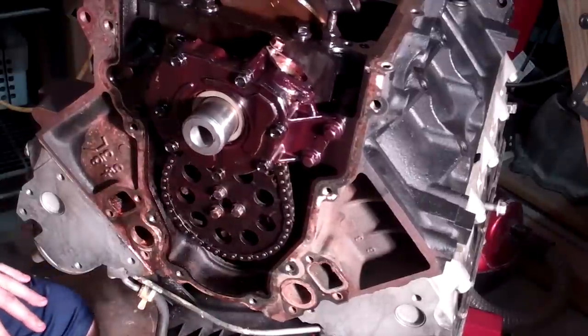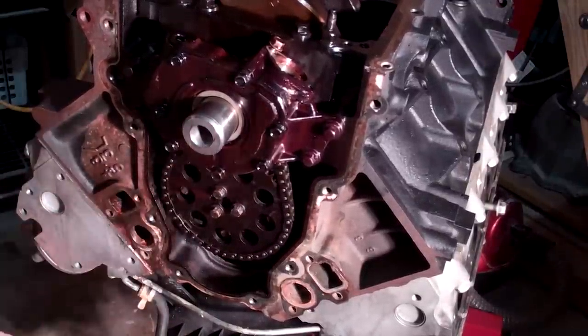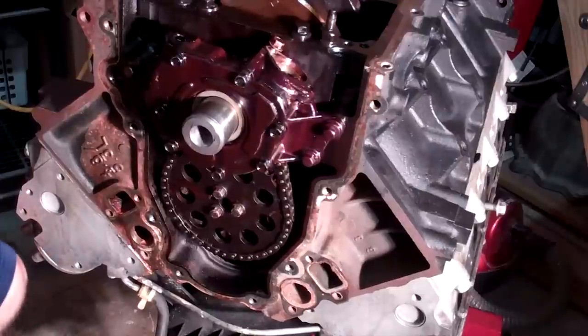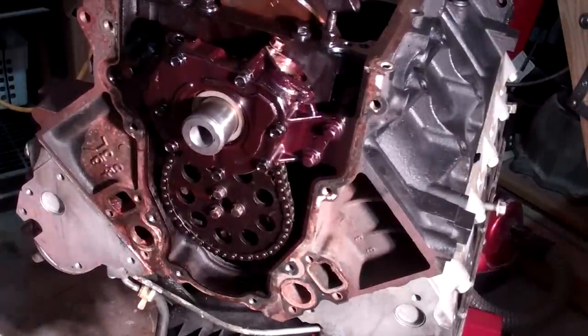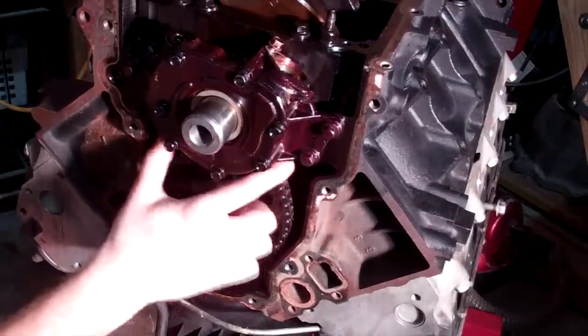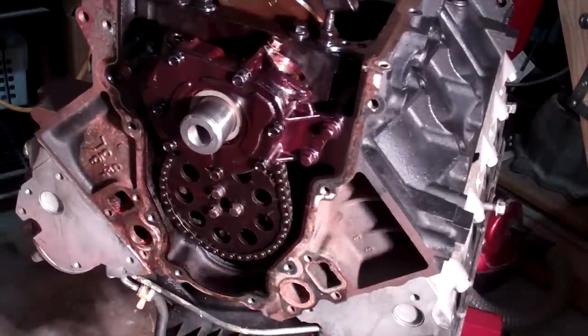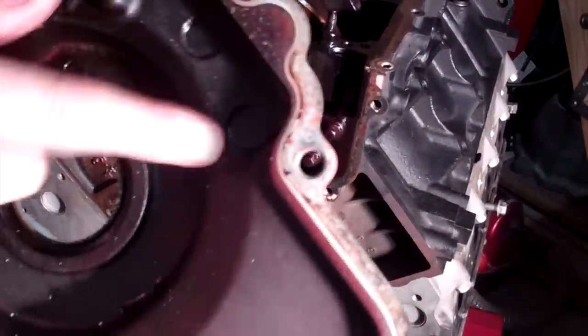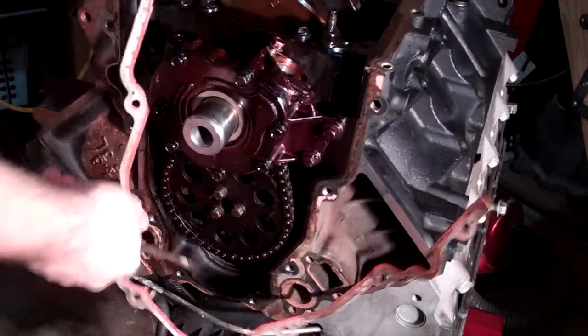We are dot to dot — you probably can't see the dot, but there's a dot there, there's a dot on the crank, and they have to be pointing at each other. If it's not close enough, well, we'll find out. As you can see, my chain's got a little slack — that's just the nature of the beast.